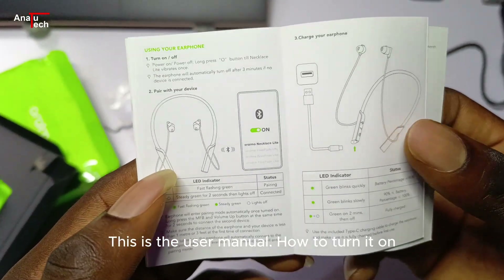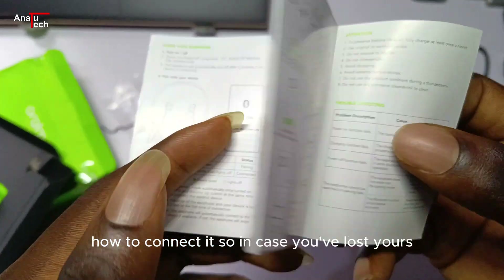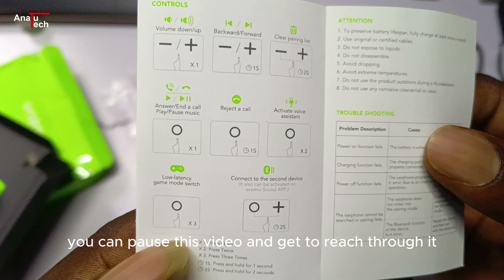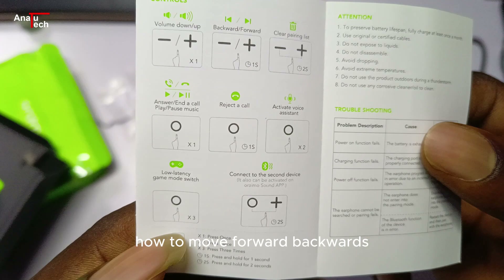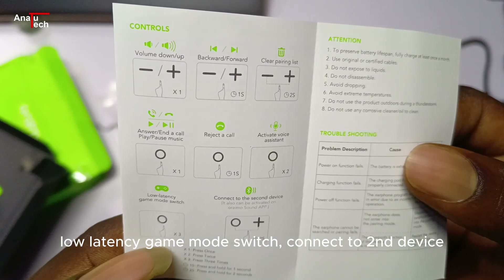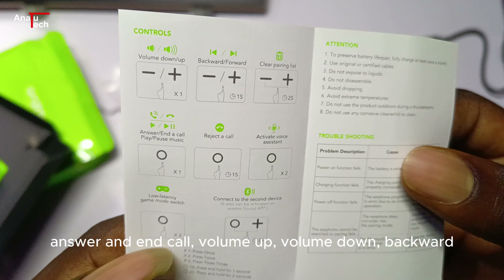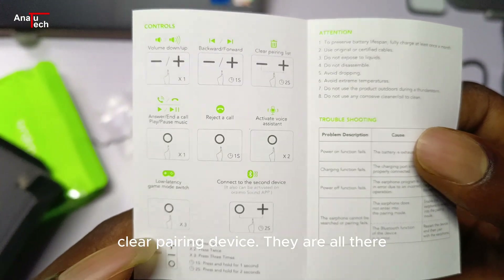This is the user manual — how to turn it on, how to charge it, how to connect it. In case you've lost yours, you can pause this video and read through it. It covers how to move forward and backwards, reject a call, voice assistant, low latency game mode, switch to a second device, answer a call, volume up, volume down, backward, and clear pairing. They are all there.